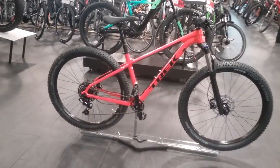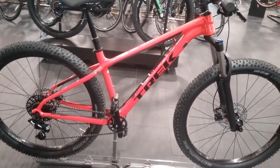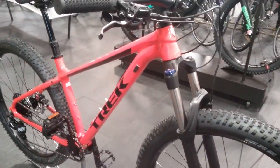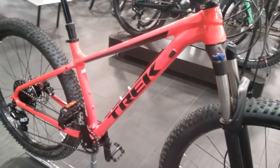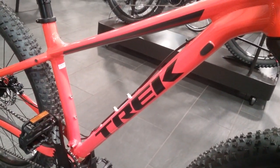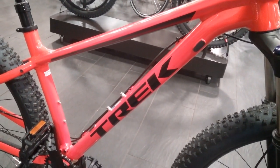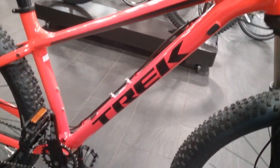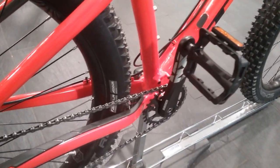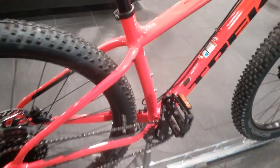First of all we'll start off with the frame. We've got the Trek Alpha Gold aluminium frame with the E2 tapered head tube. It also has the holes for the internal cable routing as well, and that is mainly designed for either the dropper post or you can also run a front mech on this bike. This particular setup doesn't have a front mech at the moment but does have the tabs if you wanted to fit one later on.